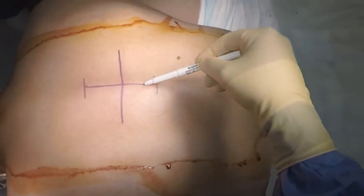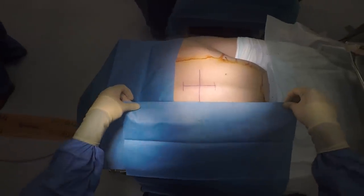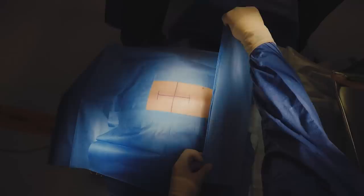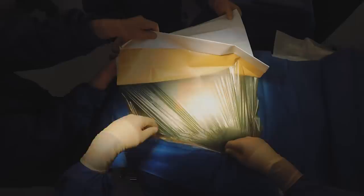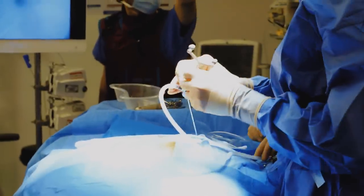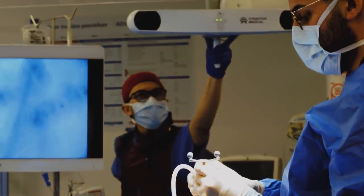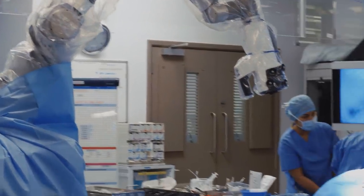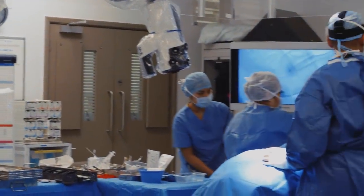We start by marking the back where we think the bullet's going to be and then we prep and drape with these blue sterile drapes. Next we put something called IBAN on which has got antibiotic - an antiseptic film which protects the patient and us. We get all of our instruments ready before we make the first cut and here you can see the exoscope moving wheeled into position.